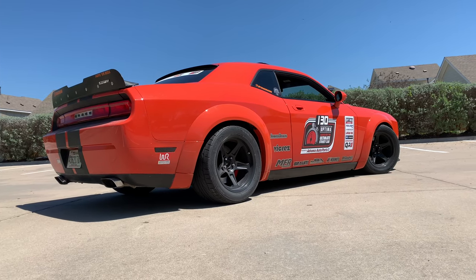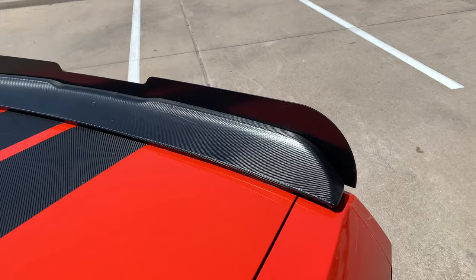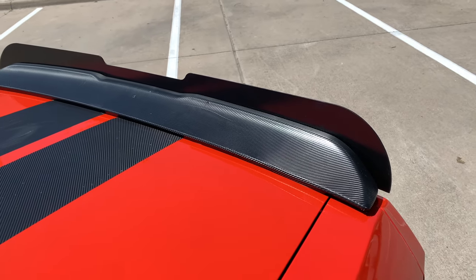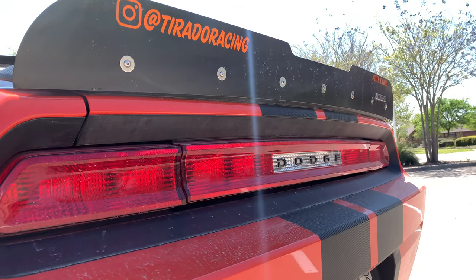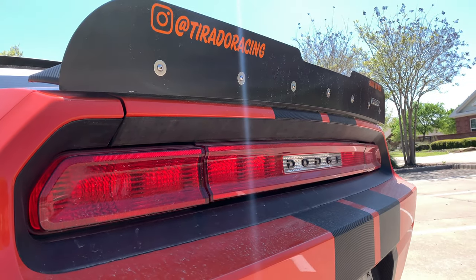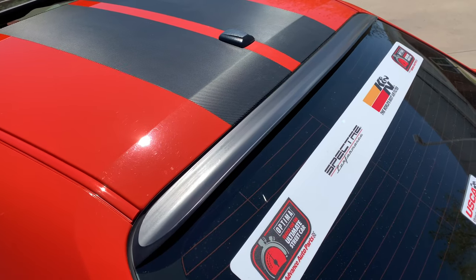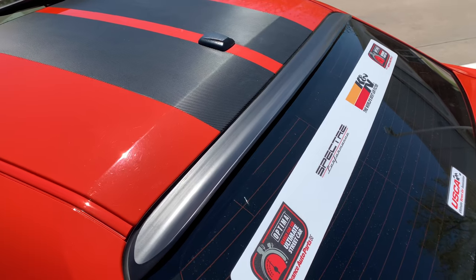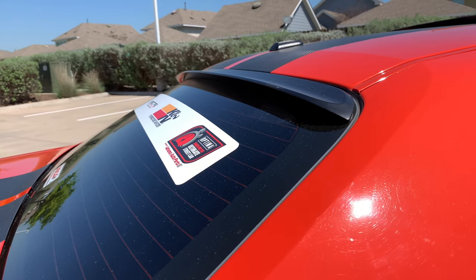Moving on to the rear of the vehicle, I have a 2015-style spoiler that I wrapped in carbon fiber, sourced from eBay — I'll put a link in the description. The wicker bill I got from MFR Engineering; I met them out at We Are Mopar and they have an amazing product. The other small detail is the rear roof spoiler, which I got from Amazon — link in the description.